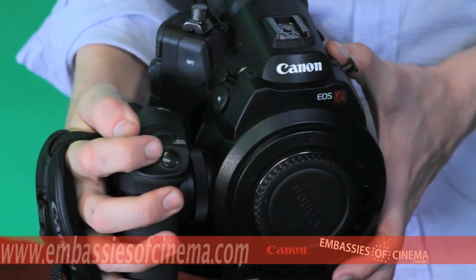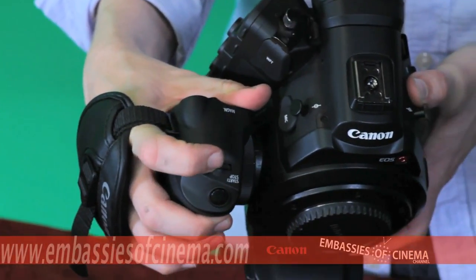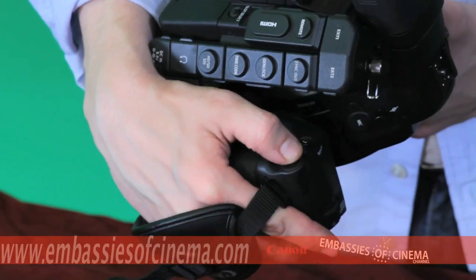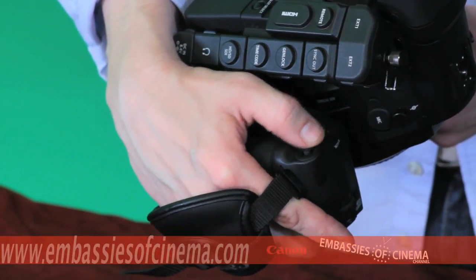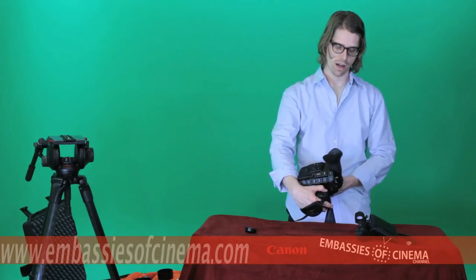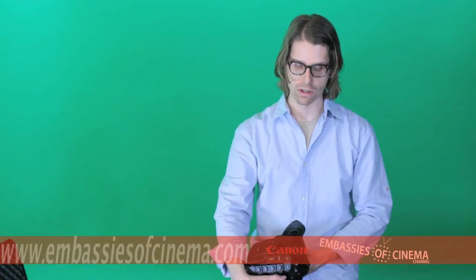On the handle you have your start-stop controls. You also have a wheel for iris function. On the back there is a joystick control for controlling the menu, and there's also a user-assignable thumb button whose default setting is set to magnify for your focus assist.